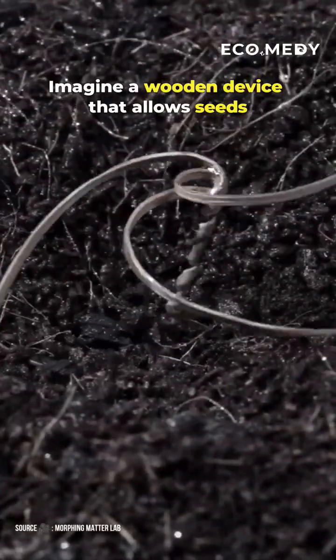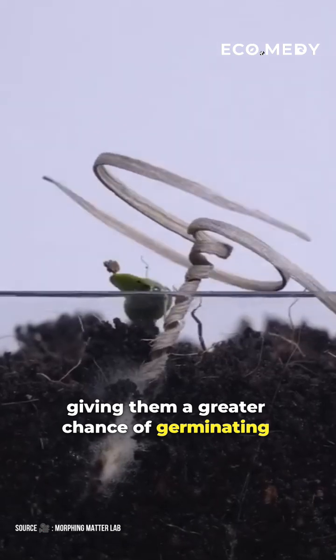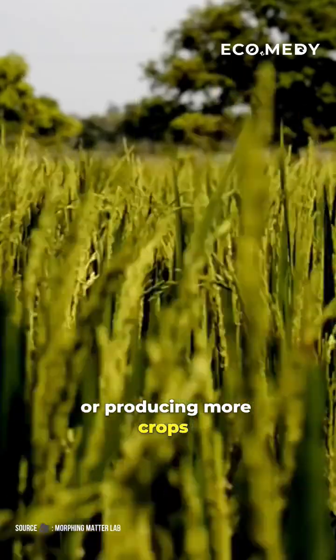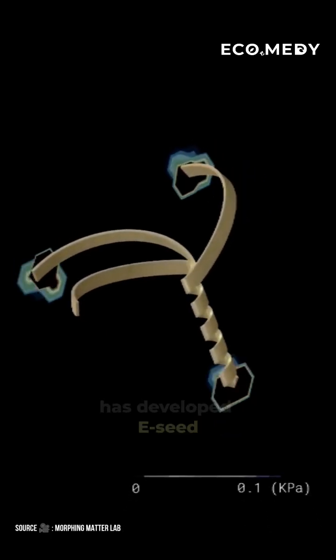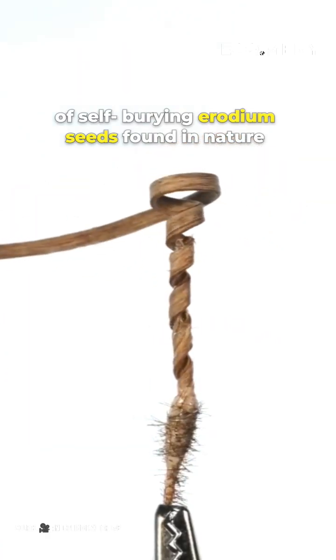Imagine a wooden device that allows seeds to bury themselves into the soil, giving them a greater chance of germinating, which could help in replanting forests or producing more crops. Researcher Leaning Yao and her team has developed E-seed, which mimics the behavior of self-burying erodium seeds found in nature.